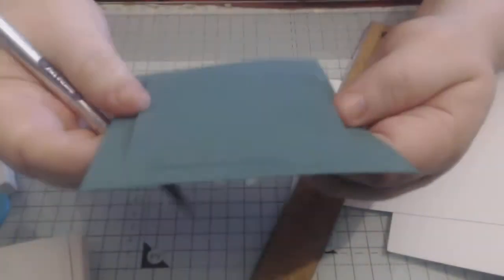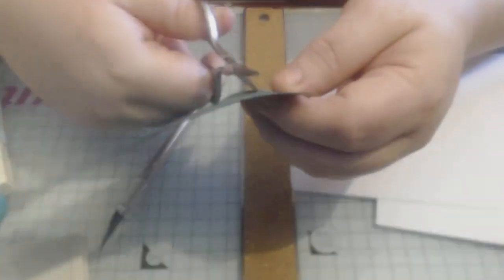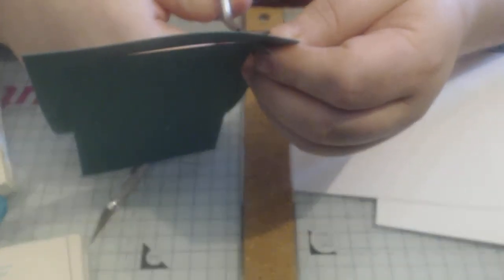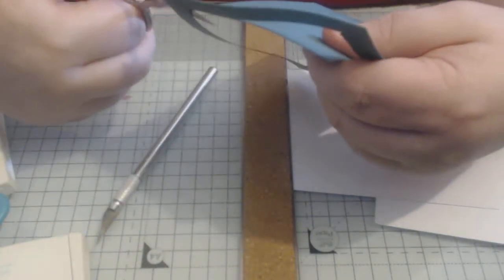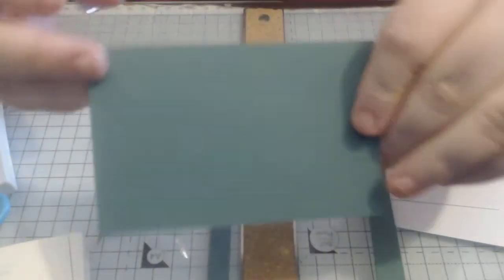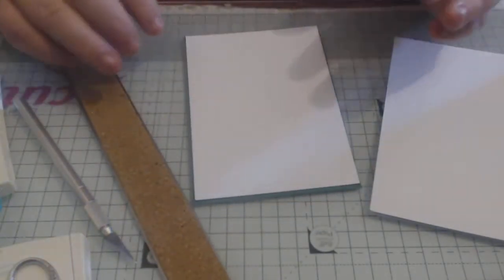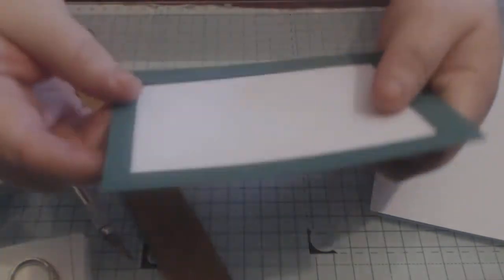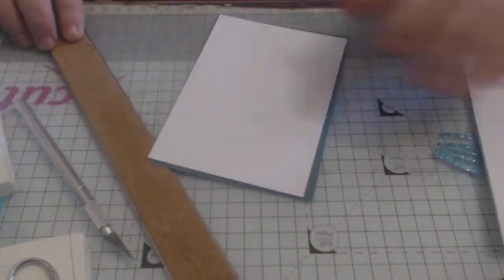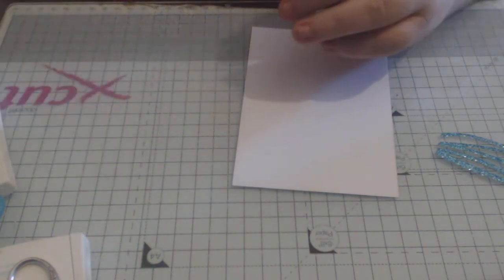I just need to trim a few bits out — notching out the corners — and then you've got a still good-sized card that you can easily work with. When your layer goes on, no one is going to notice that the bit underneath isn't there, but you have saved so much card. Right, lecture over — let's get stamping!